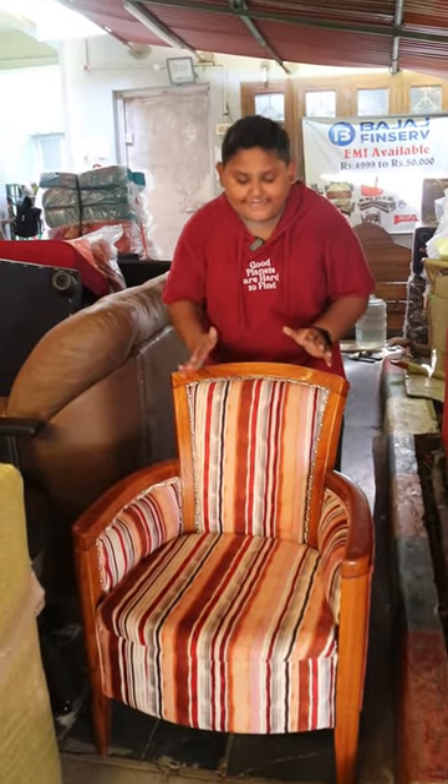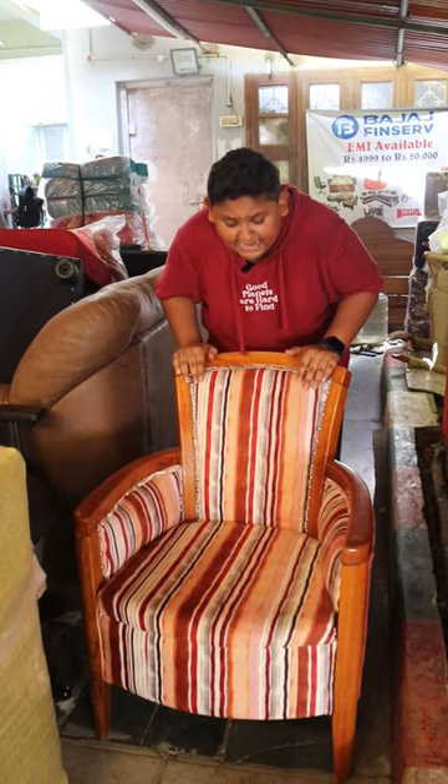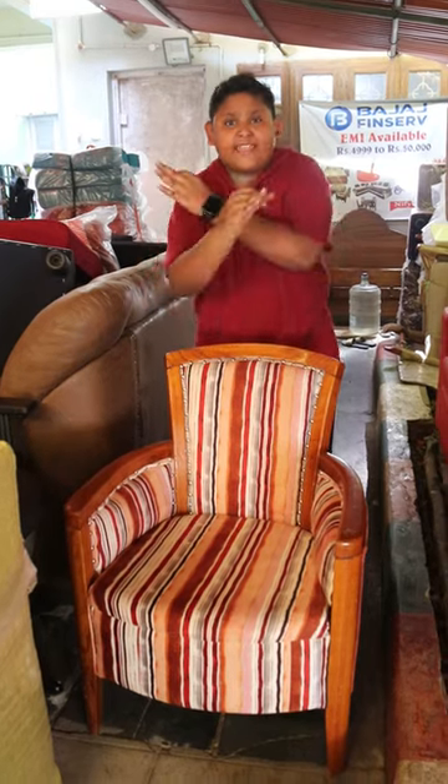It is a chair type sofa. You can use this sofa as a cute sofa. If you like this, if you do a celebration or something and you have this sofa, you can put the celebration in there.